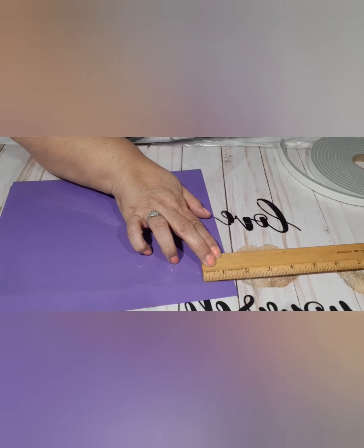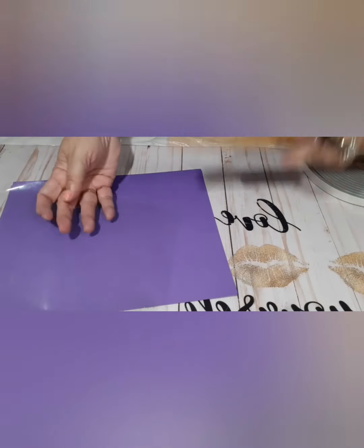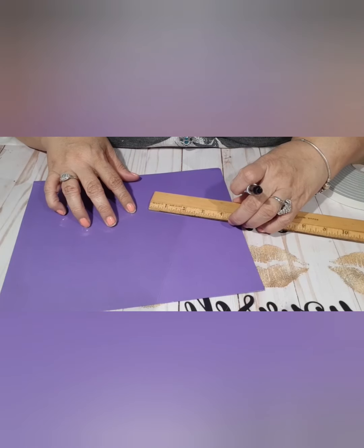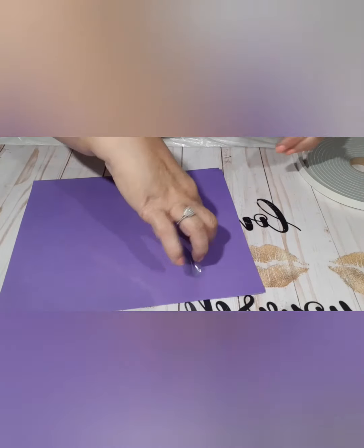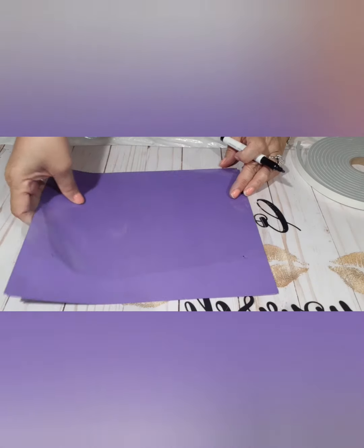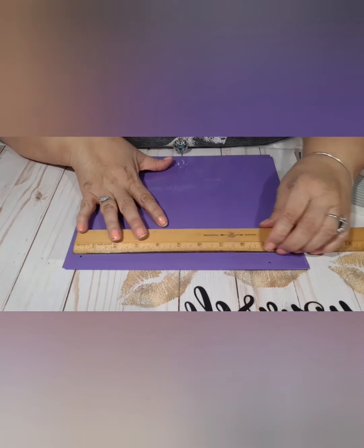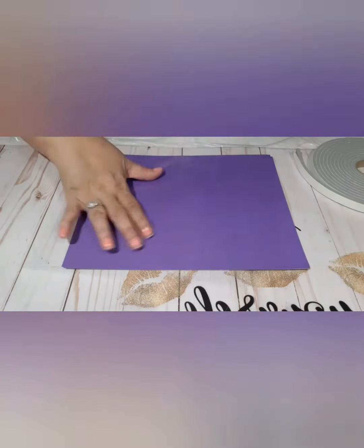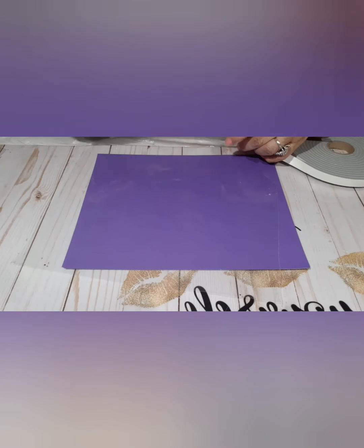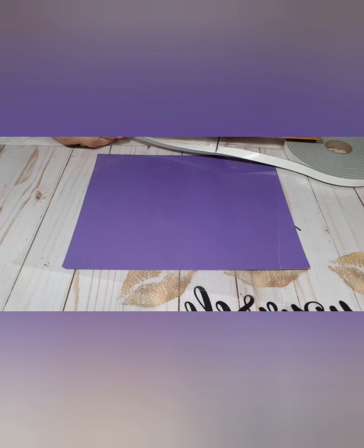We're going to mark it — we're going to use a marker. There's the dot, and then on the other side we're going to do the same thing — leave an inch and a half distance. Between the two dots, I'm going to put the tape. And that is how many inches from there to there — almost eight and a half inches. So we're going to cut this eight and a half inches.